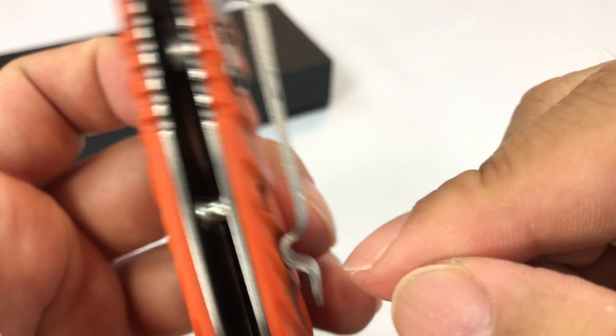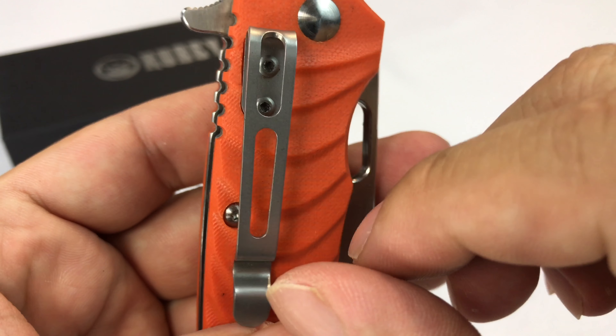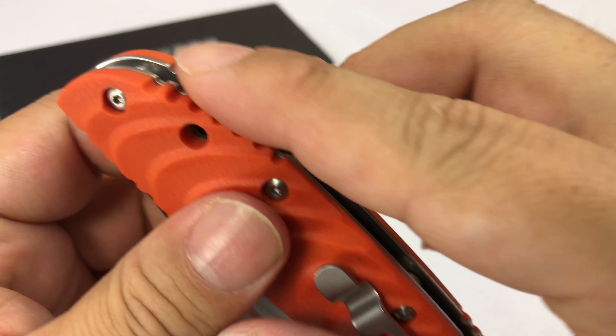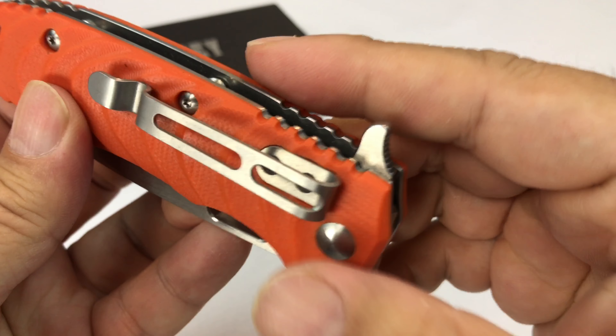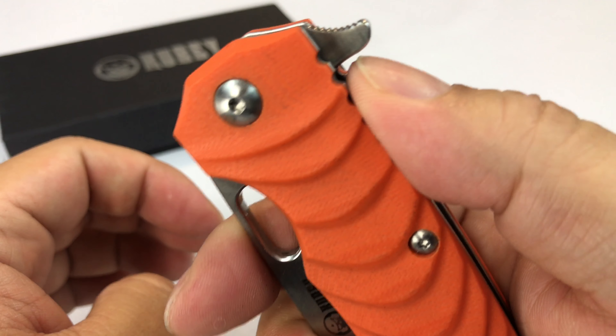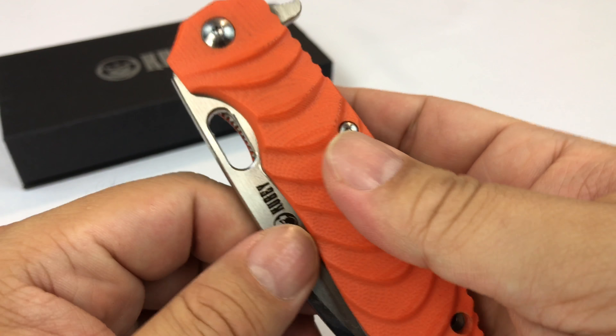Like the notch there, so it should fit on your belt. It's skeletonized a little bit — looks nice. Some serrations right here, I'm assuming maybe to be able to get a grip on, especially right up here, so your thumb is probably going to be putting pressure on the knife.